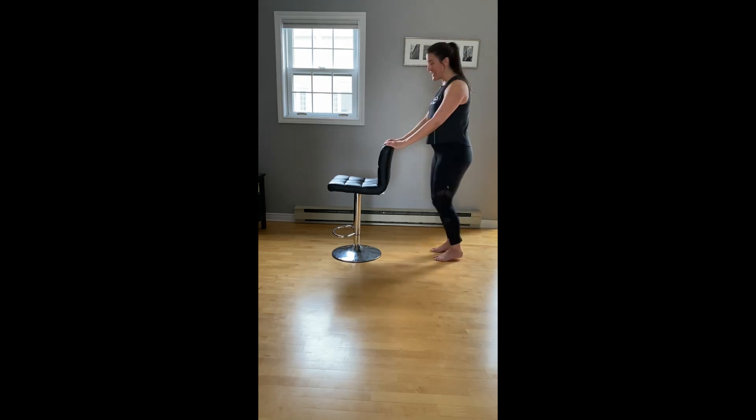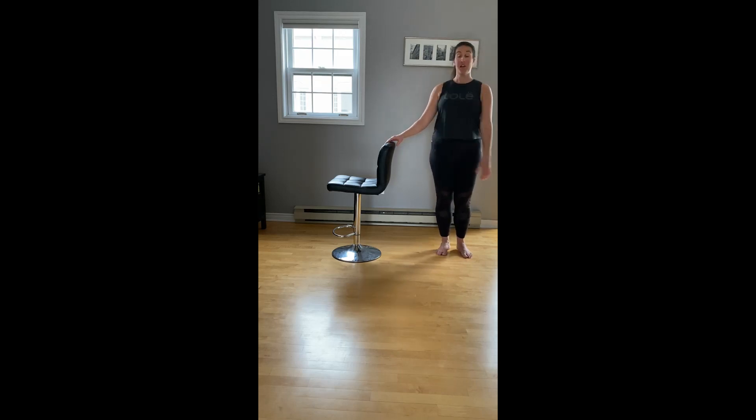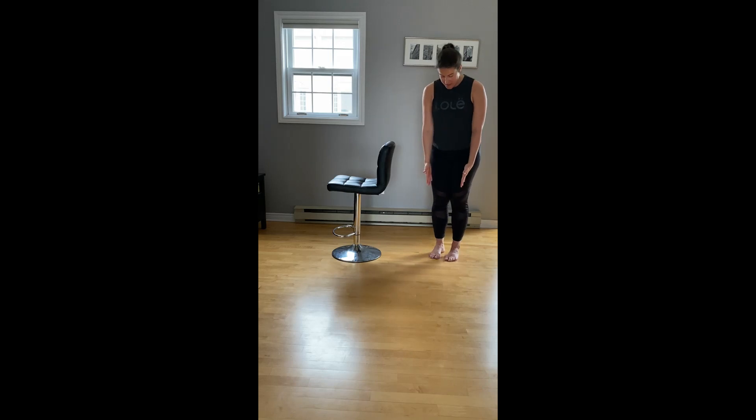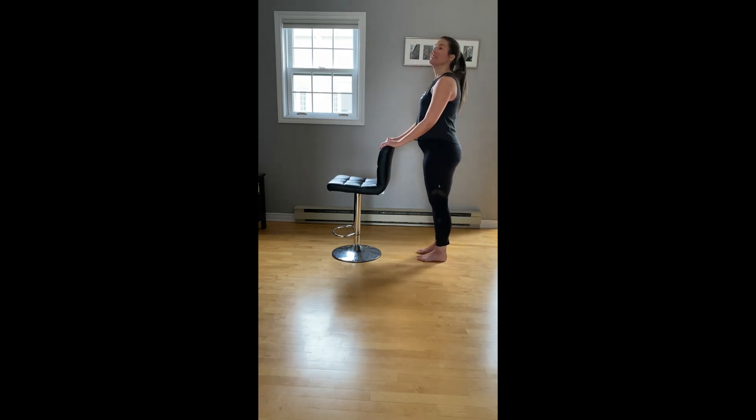Good job. Give those legs a shake. We just have one more quick exercise in our bar. We're going to do some calf lifts. Starting with feet in parallel right under the hips. We're going to turn our heels out and take a pigeon toe position, then move them open to second position, and then turn the toes out. One set of seven each. Starting with feet narrow and parallel — lift and lower.